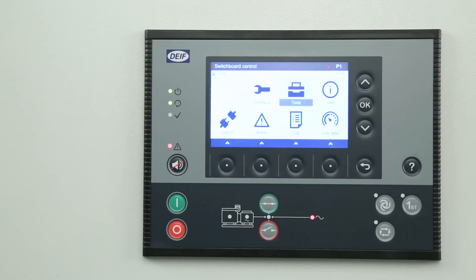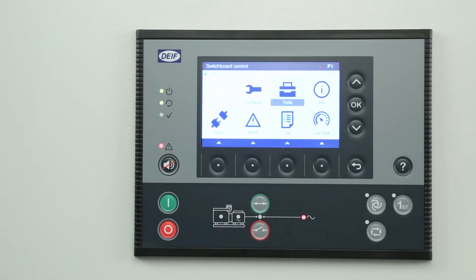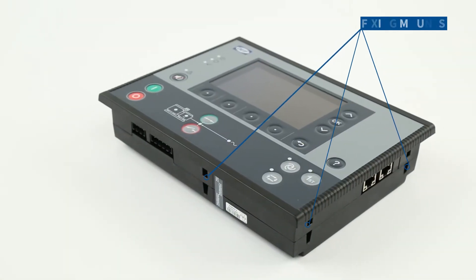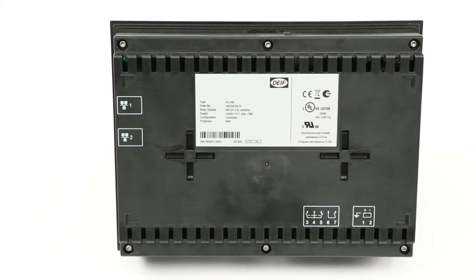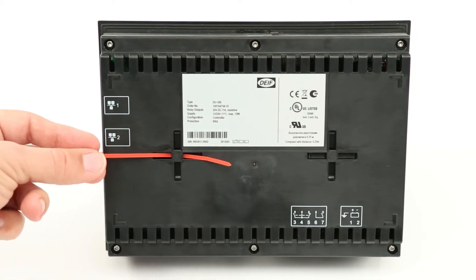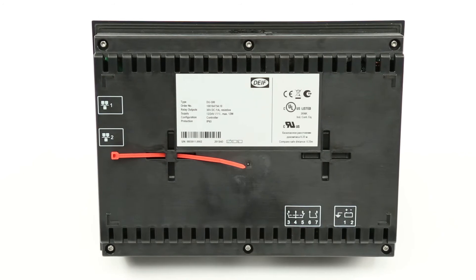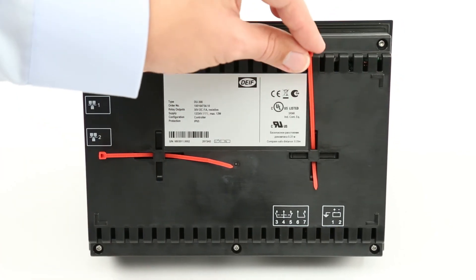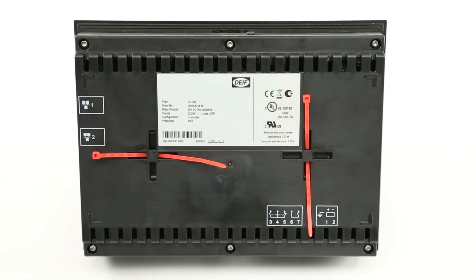The display unit is designed to be mounted in a panel with its back in an enclosure. Around the edges are the fixing mounts. Use the cable tie slots on the back of the display for cable strain relief. There are four 4mm slots. Cable ties can be placed either horizontally or vertically in these slots.